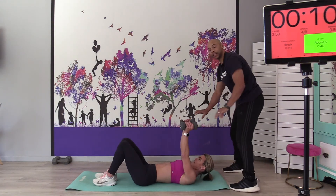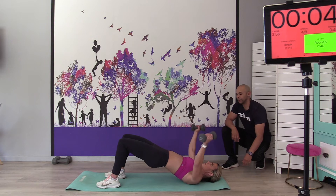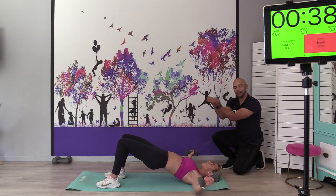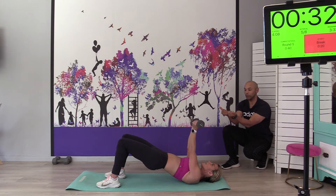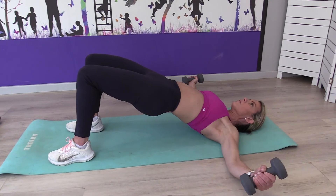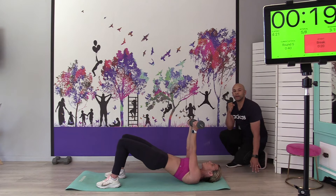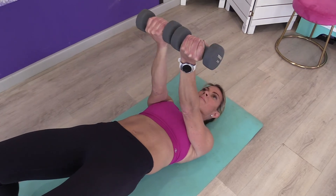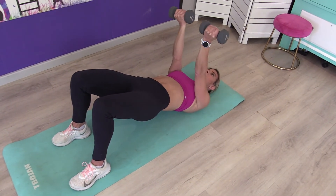On your back on the mat. Take the two dumbbells — we're doing the chest fly with a hip lift. Exhale, hip up, and fly. When you bring it up, rotate with your thumbs on the outside. To make it harder, you can squeeze the dumbbells together at the top — you'll feel that little bit of extra squeeze in the chest. Focus on the glutes too — squeeze those glutes, tighten the core, exhale belly button to the spine.